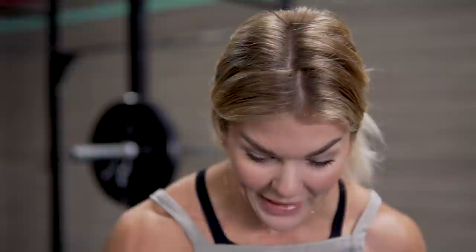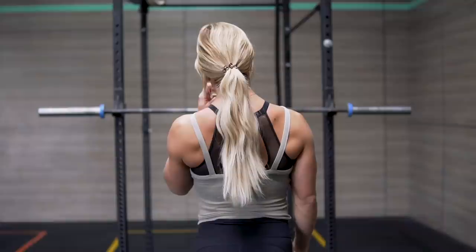What we're focusing on is making sure you can maintain the tempo that's prescribed. The tempo for today is a three-count lower, no pause at the bottom, no pause at the top of end range. So if I'm pressing, it's a three-count lower. For the batwing row, it's a three-count eccentric. And if you burn out or fail a rep, just rack the weight and go right into your one-minute rest.